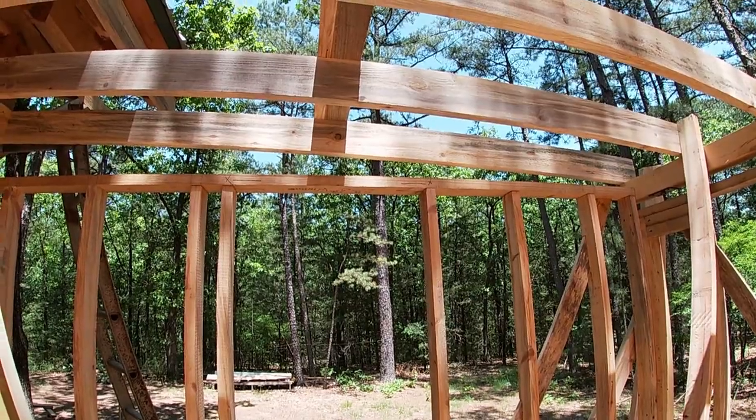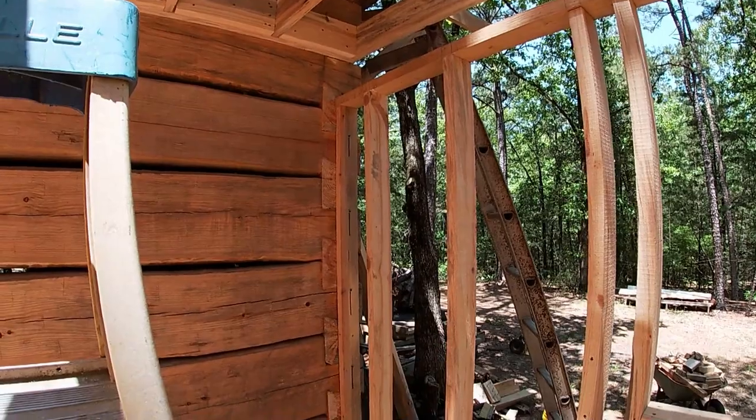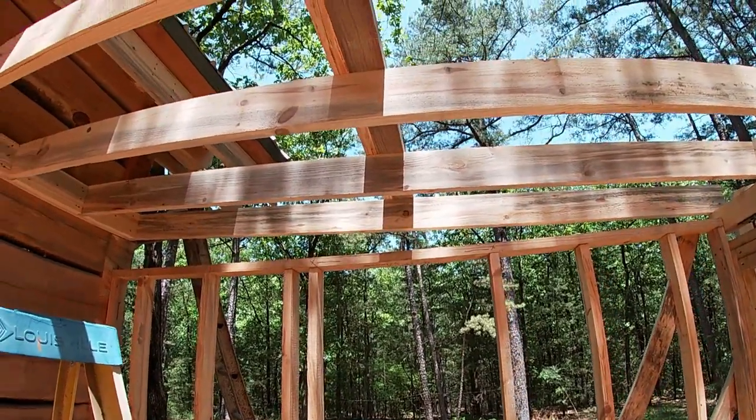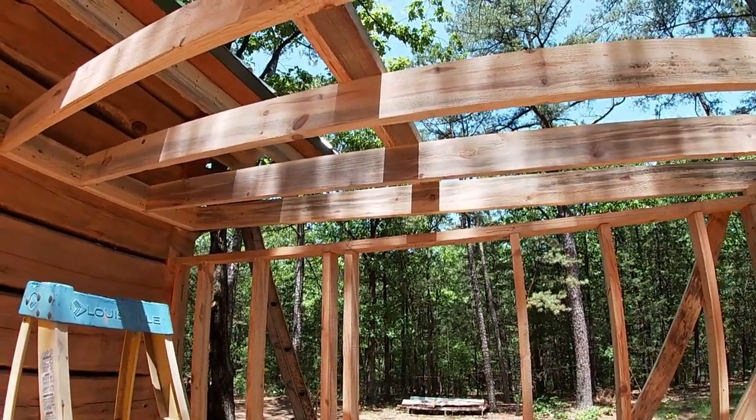I'll have to cut a block with a slot in it, like I did on the end studs — there will have to be a settling allowance there. That will tie everything together. That rat run, mouse run, strong back — whatever you want to call it — just gives it some more strength.